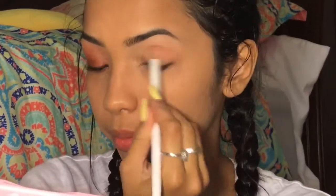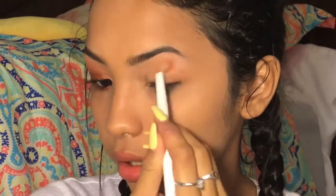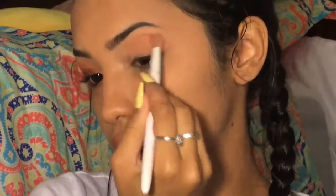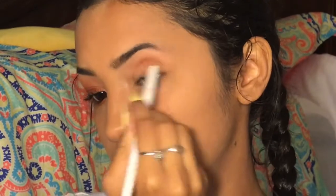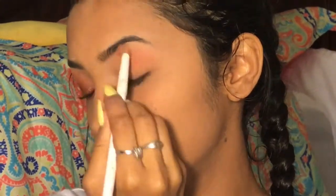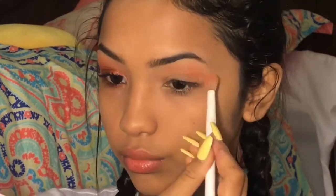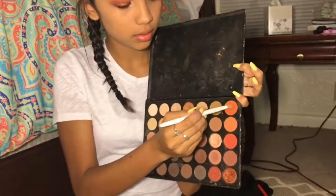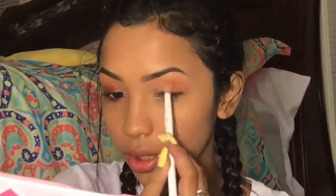I'm just going to go with my crease, all in my eye. Next, I'm going to go in — not this shade, I'm just going to go in with this — just to make it a little darker in my crease.